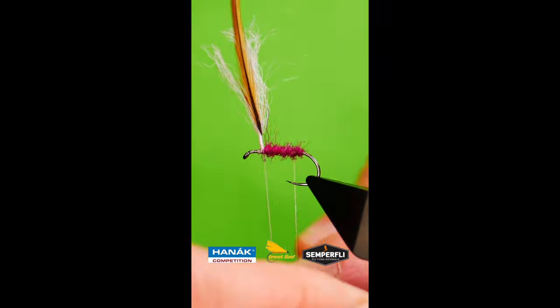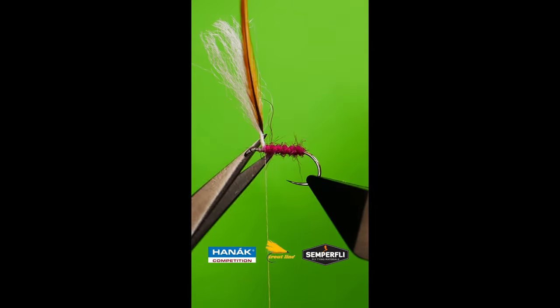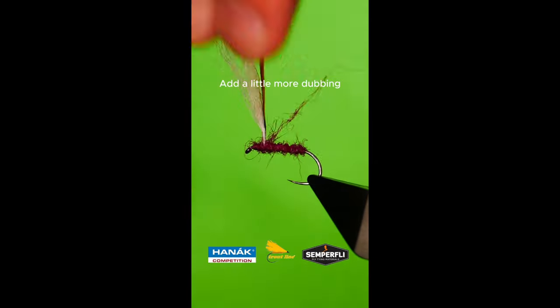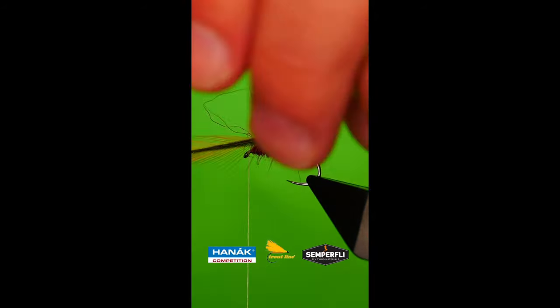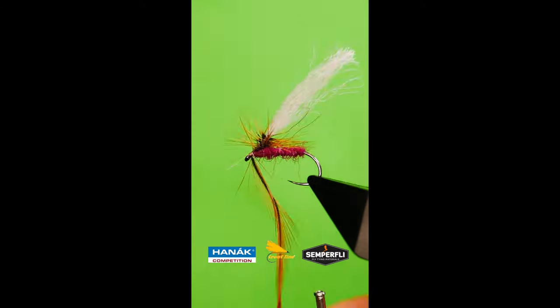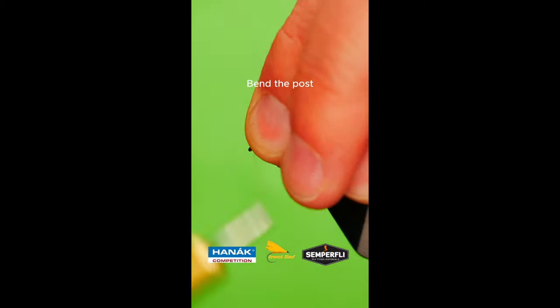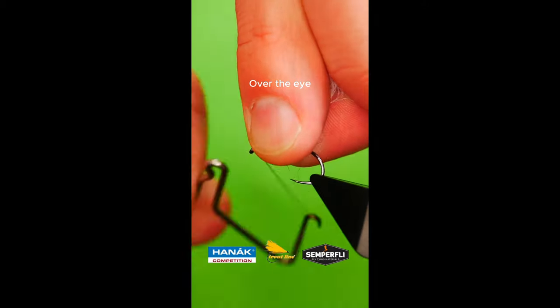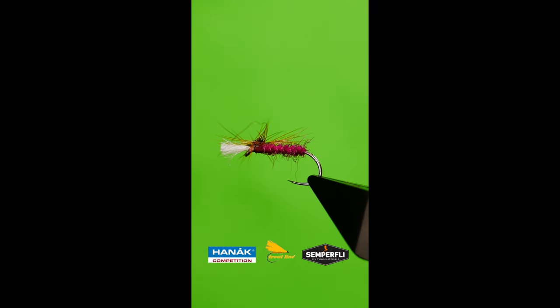Bring up to the base of the post, followed by the rib. Add a little more dubbing. Wind up your hackle. Bend the post over the eye of the hook and secure. Use your thumb to press down on the hackle to flatten it out. Scruff up.